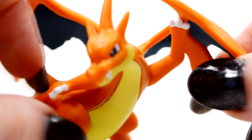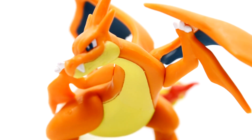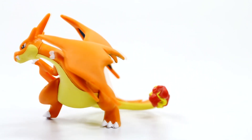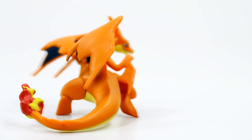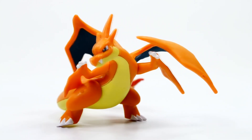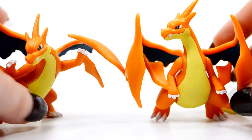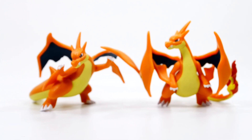So there is Charizard Y. Now let's do the same thing as we did with X and do a full 360 view of him. Really fantastic looking — I absolutely love the sculpting on his wings. All the colors are great. I think I like him a little bit more than I like Charizard X, but it is very close. They're both still very nice figures.